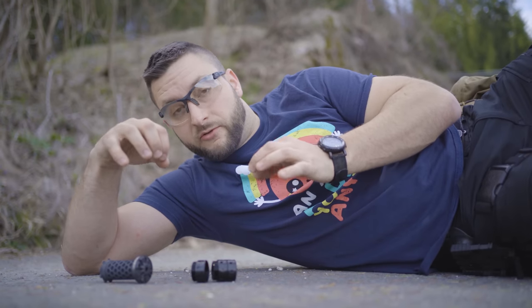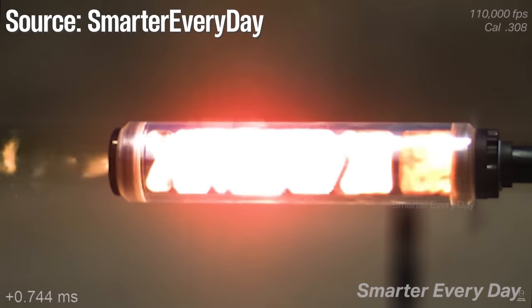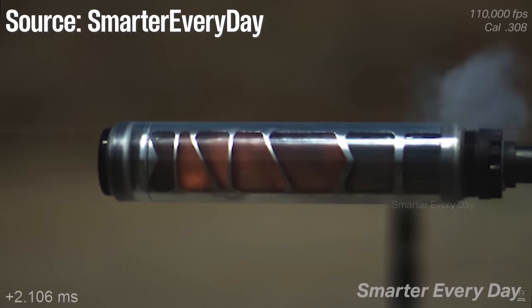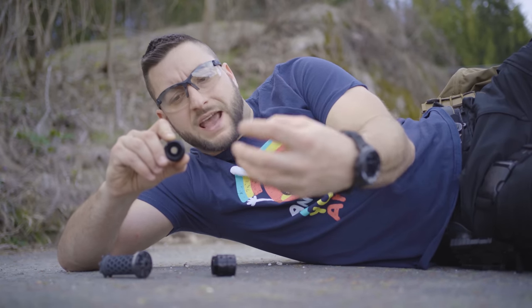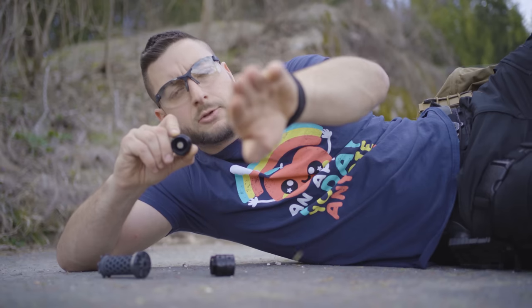Let's look at how conventional suppressors work. They are made from a stack of baffles that will let the bullet through but divert and stop the gases. This is a very effective design that will reduce the sound of the shot, but it also creates a lot of back pressure, because all of the gases are trapped and some of them are diverted through the barrel back to the shooter.